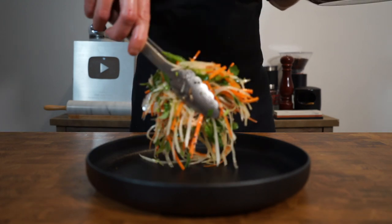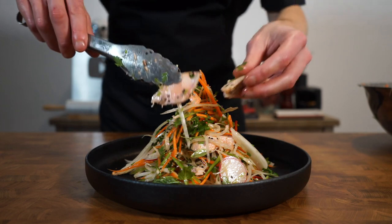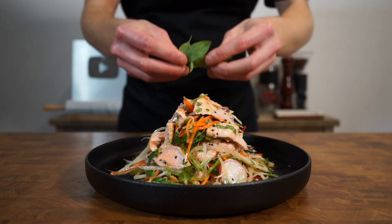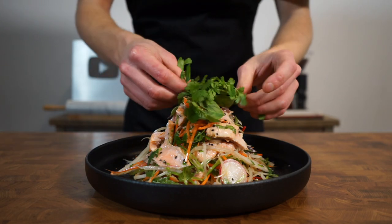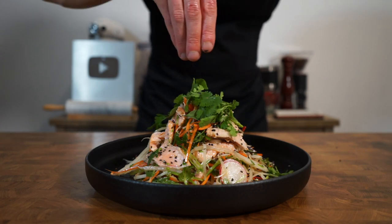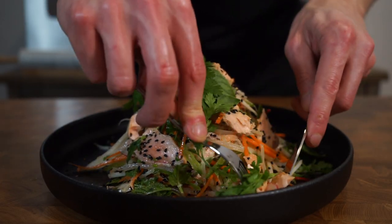To serve, create a nice mound on a plate or in a bowl, adding as much or as little as you'd like. Place extra salmon pieces around the edges along with the salmon already in the centre of the salad, then top with Thai basil leaves, a nice amount of coriander or cilantro, and sprinkle over some more black sesame seeds — leaving us with this healthy and delicious salad. Then we can dig in.